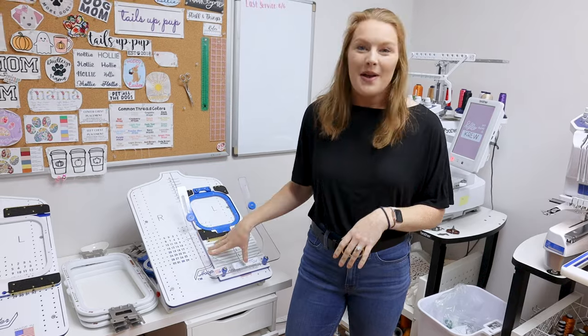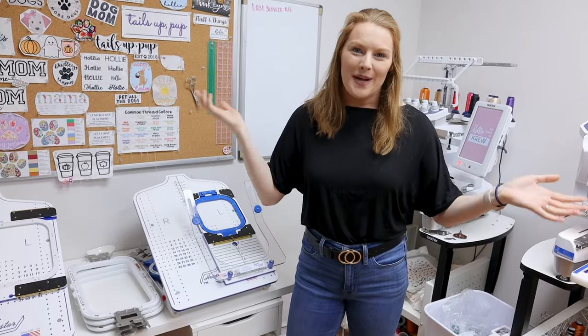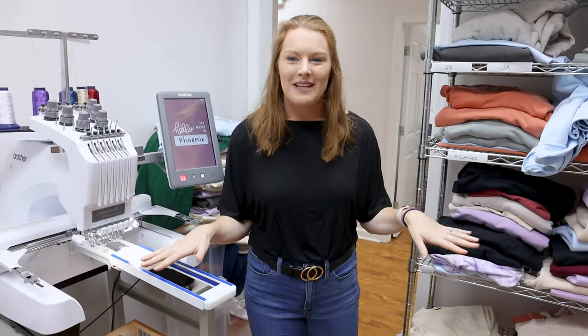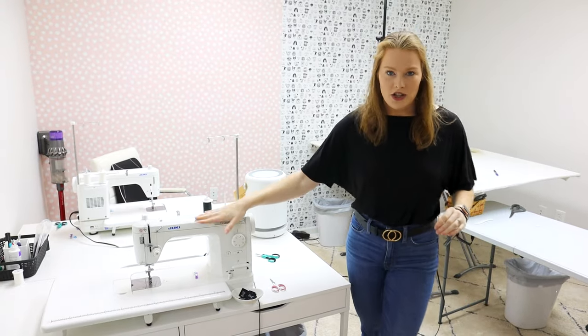I personally have six small hoops and six large hoops — it's a little excessive to have 12 total, but I'm glad I have them when I need them. If you're just getting started, start with one and add more as you can afford them. That's the basics of the embroidery room — if you have questions or want me to do a video on anything else, leave them in the comments. Now let's go check out our sewing machines, which are used for our dog bandanas.